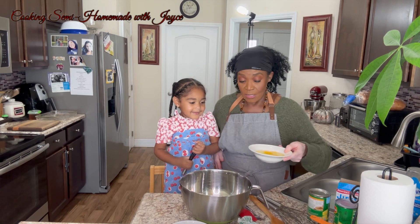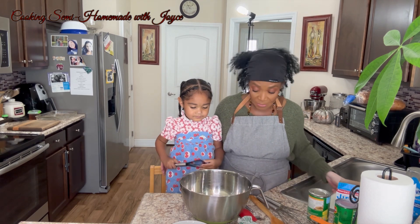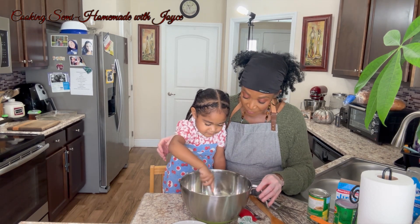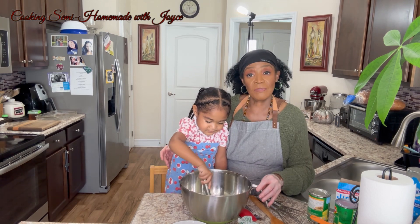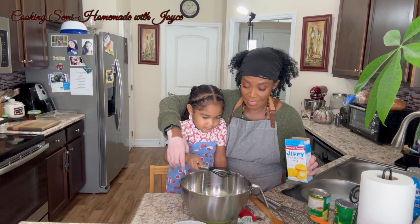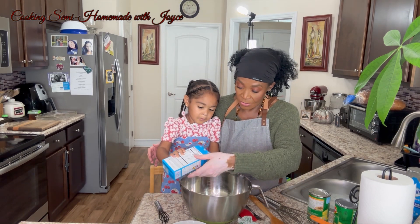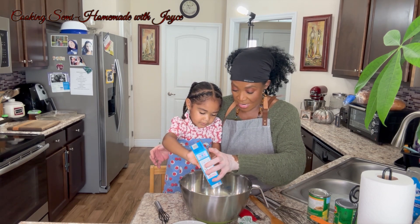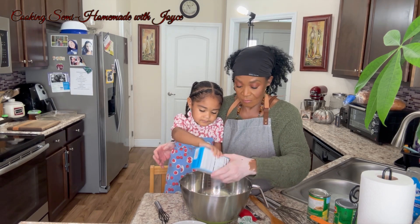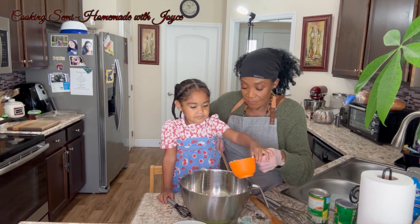I'm going to start off with two eggs — I already cracked them and everything. Ava's going to beat them a little bit in the pan, mix them, and they're going to go into the oven at 350 for about 45 minutes. Okay, that's enough. Now we're going to add the Jiffy cornbread meals. And then we're going to add the sour cream.